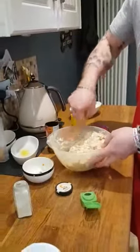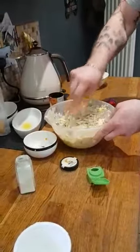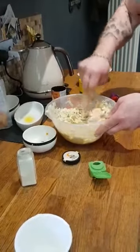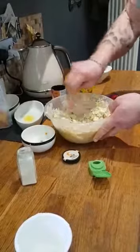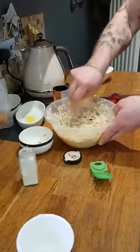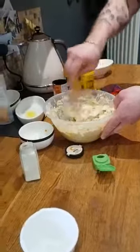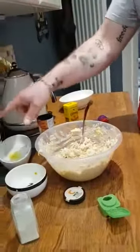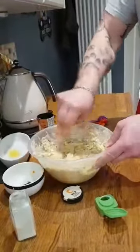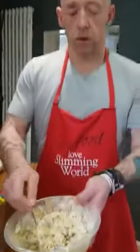It's lovely on a jacket potato, lovely as part of a sandwich. You'll see the difference as soon as you taste it — it just tastes fresher than the ones you'd buy in the shop, and it does make a large amount. I'm estimating probably about two sins for an average portion, but you work out your sins by how much apricot, raisins, and grated mango you put in. So there you go — coronation chicken done. Good luck, enjoy!